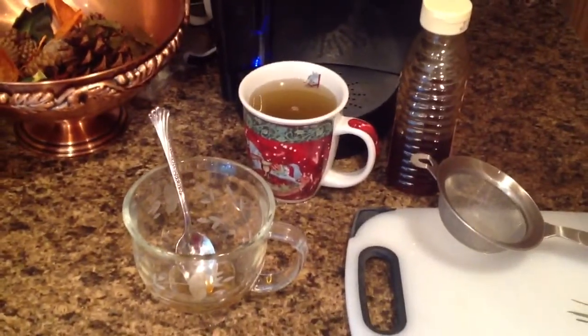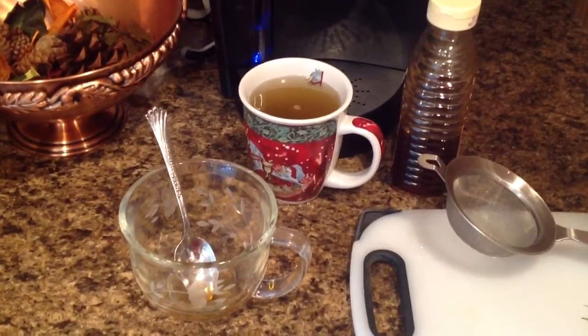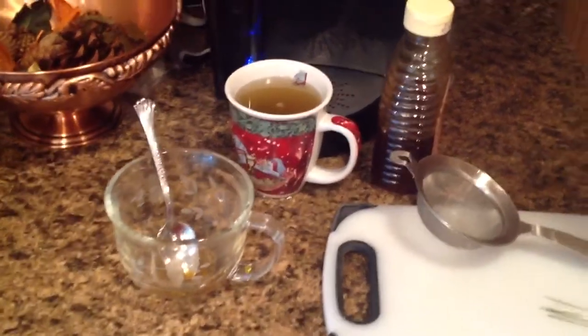I don't know if you can see those pine needles down in there. Then all you're going to do is let that steep for two to five minutes. I prefer five because I like a light pine flavor, and it's absolutely wonderful.